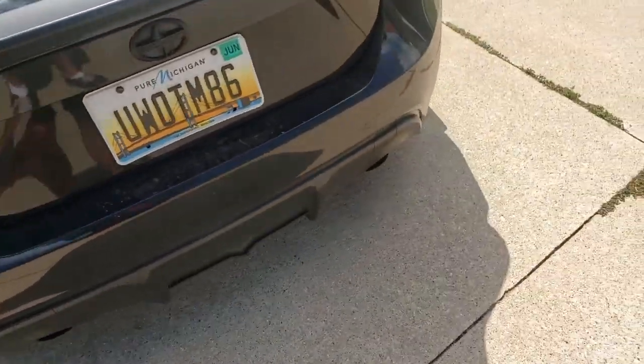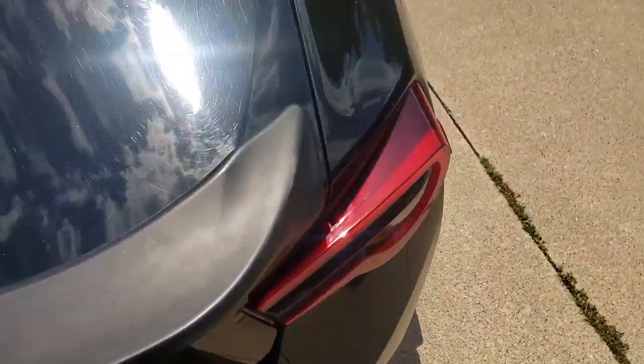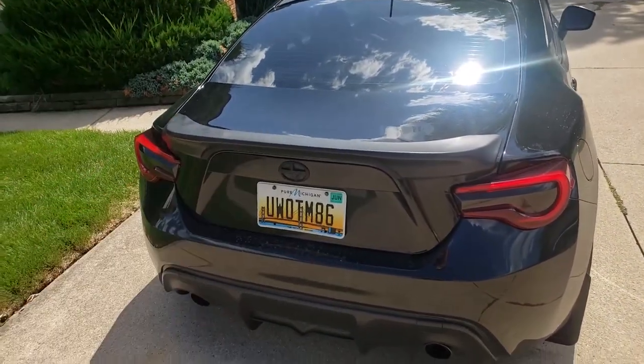Then we're going to have to figure out where to drill the holes for the bolts for the new one. The new one also didn't come with all the hardware — it just came with two out of the four bolts, which I'm not really sure why. But we're going to get that taken care of; we're just going to rip this one off first.